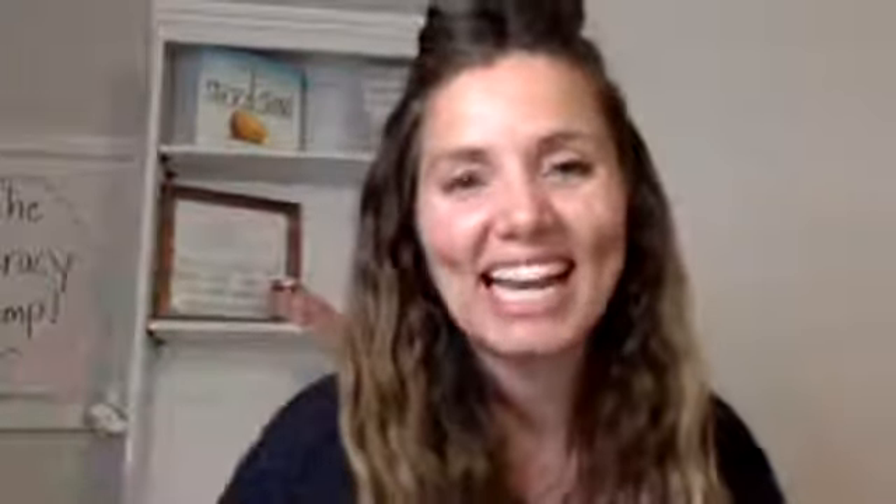Thanks for hanging out with us tonight, and looking forward to seeing you next Monday. Krista will be live tomorrow, Tuesdays at 4:30, to share our five favorite books this week. Have a good night. Bye!